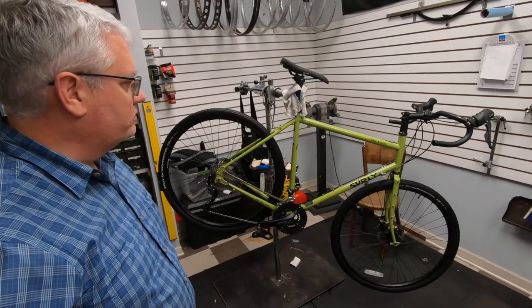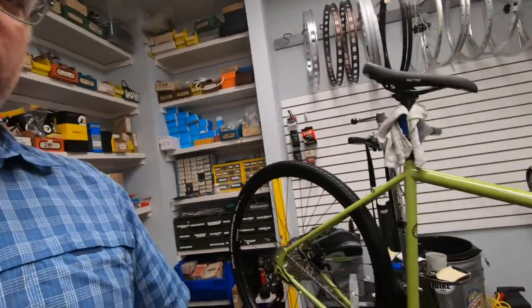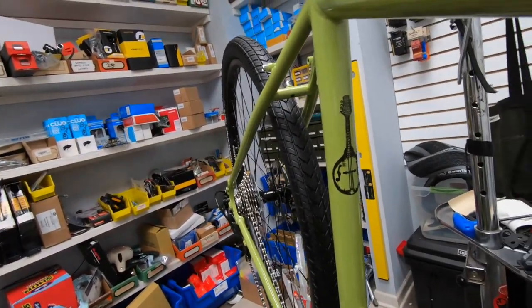That is the new Disc Trucker. The color's great. They put a little mandolin on the seat tube — you've probably already seen that. I apologize for the fluorescent lighting; the lighting sucks here in the shop. But that's it.